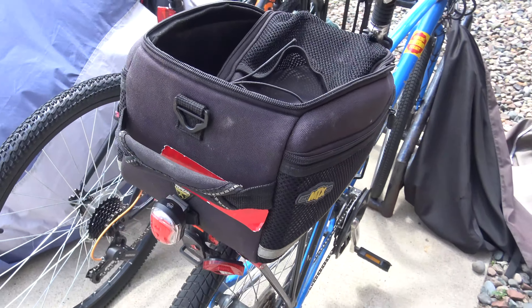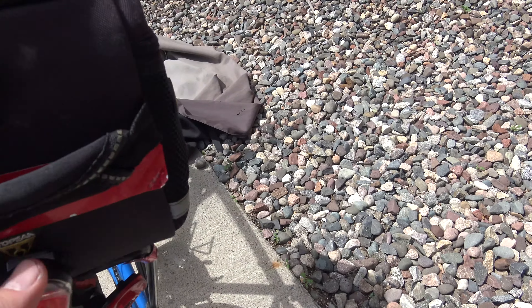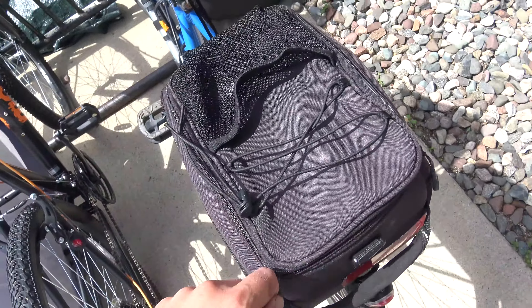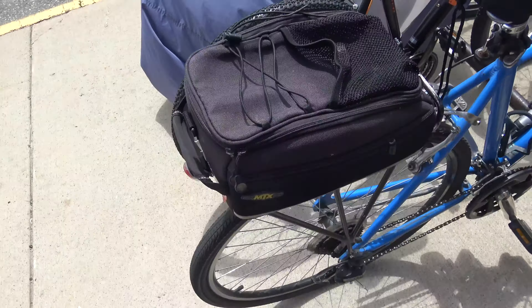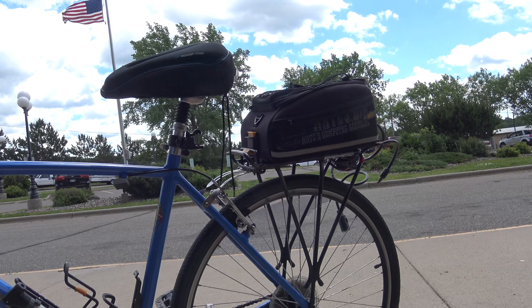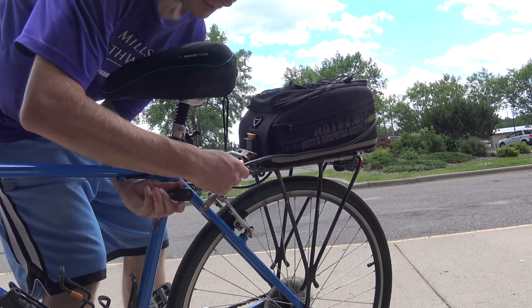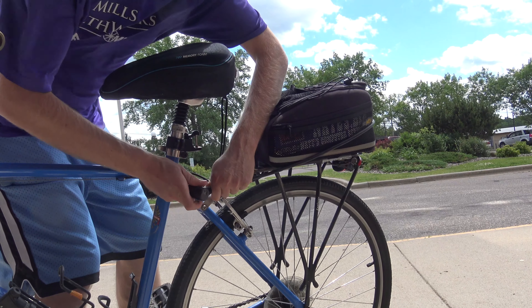This bike trunk has a spot where I can put a light on. It doesn't need any bungee cord. I sometimes use a bike lock to keep it down for more security.